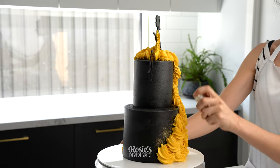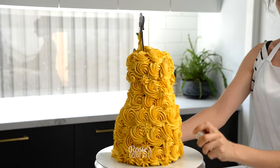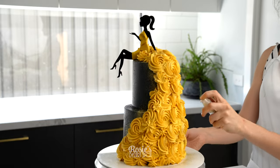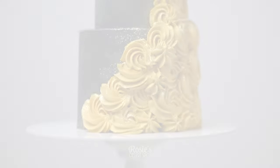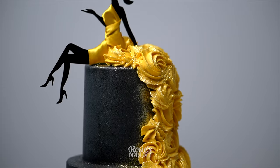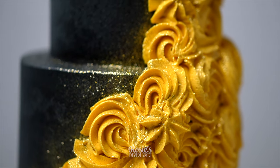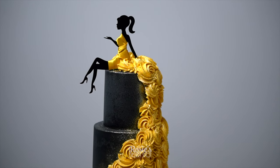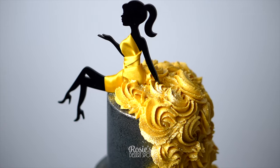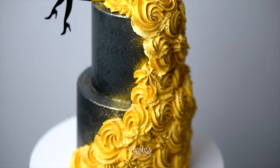As a finishing touch I've taken some edible gold glitter — I sprayed it purposely onto the black of the cake as well, because I wanted it to really pop at the seam of the dress, and then all over the rosettes too. And that's it — that is how you create a really fun dress cake using buttercream rosette decorations and a cake topper. Thank you guys for tuning in and I'll catch you in the next one or in class — I'll be linking those in the description box below.